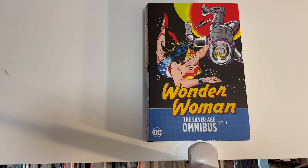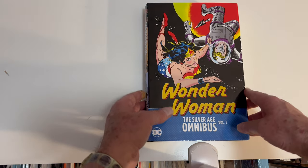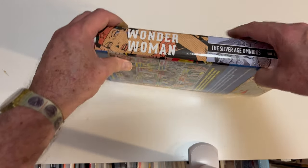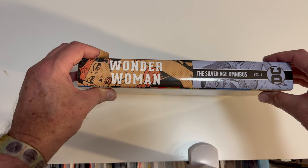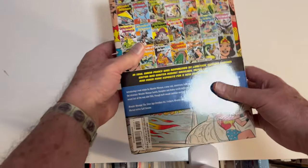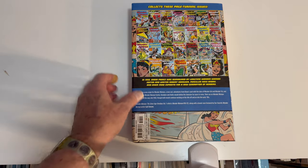Wonder Woman Silver Age Omnibus — here she is rescuing Steve Trevor. Let's take a look at the spine. These are a pretty cool design; all the Silver Age books seem to be carrying this one. The Batman Silver Age one had it too, and what I like to see is all the issues included, so that is cool.